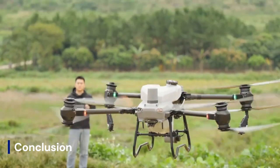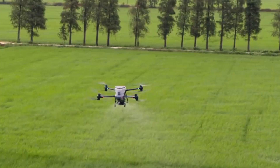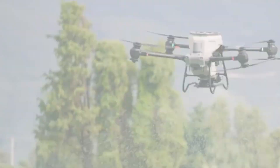The DJI Agris T60 sets a new standard for agricultural drones with its powerful features, safety enhancements, and impressive versatility. It's poised to revolutionize the efficiency of modern farming operations.